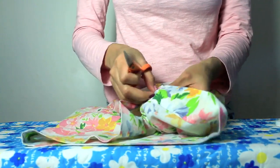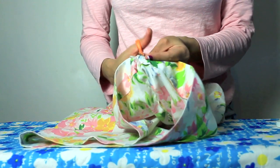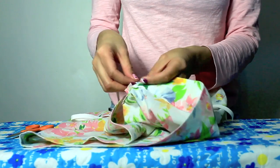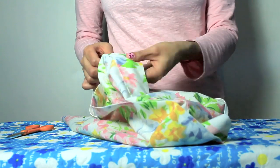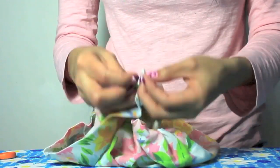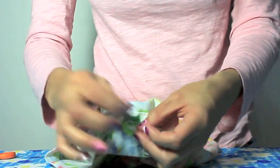Once I do that, I'm gonna take the skirt and on the hem of the skirt I'm gonna make a small incision on both sides so I could insert the elastic. You're gonna place it inside and just go through the whole skirt until it comes out the other side like this. Once you do that, you're just gonna sew it together, or if you don't want to sew it, just glue it with fabric glue.